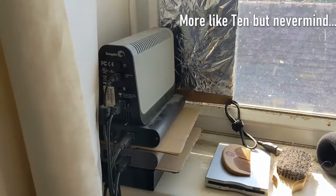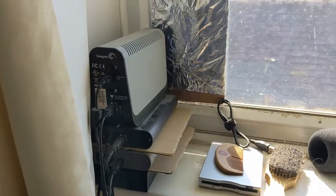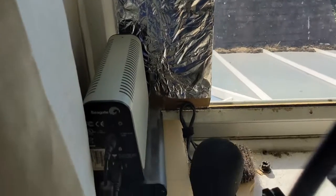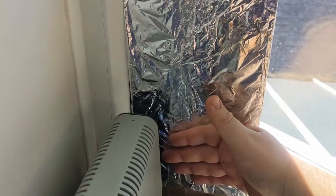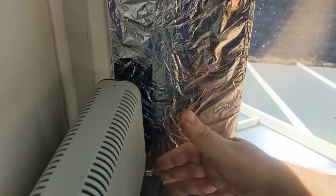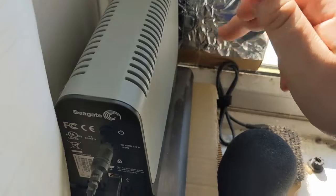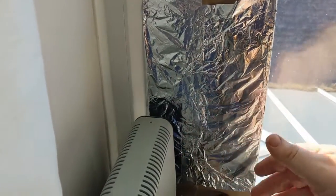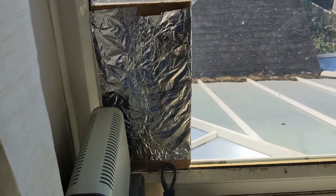Cost me nothing but about five minutes of my time. That should hopefully protect my hard drives in this heat, at least until I can find a more permanent and elegant solution. Thank you for watching. Update — it's been all of five minutes and the hard drives still feel the same temperature, but they'll take a lot longer to cool down. However, this heat shield already feels really warm to the touch. It's not touching the hard drives so it won't transmit that heat to them — at least I know it's doing its job. Quick and dirty, ugly as sin, but it's obviously working.